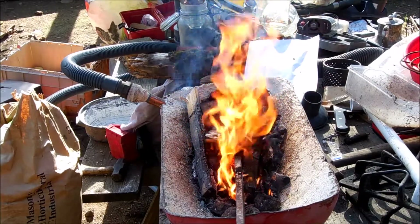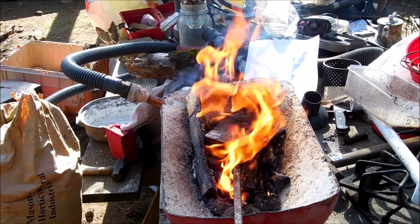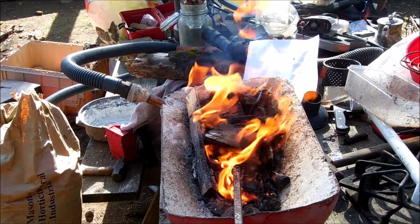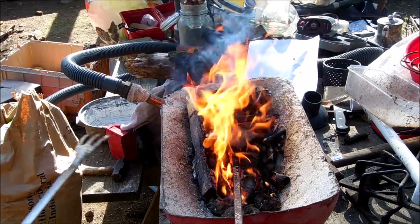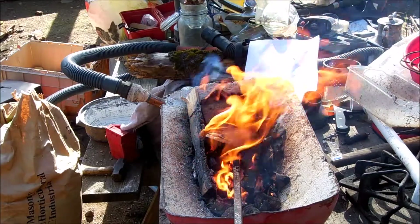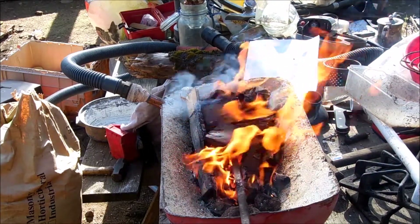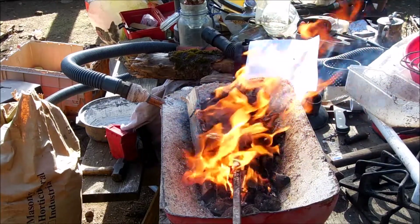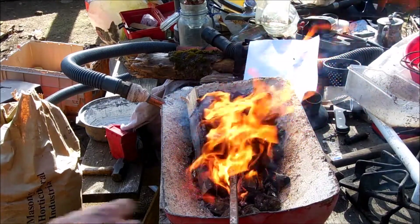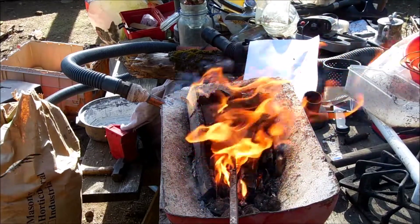Looks like it's working. We're getting some heat to the piece of metal, but you've got to remember this thing is square stock and it's hollow on the inside, so it's going to let the air come out and kind of cool it — it'll take a little bit to heat up. But the forge is working. It's a success.